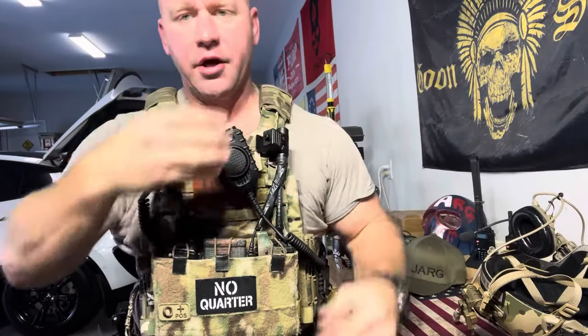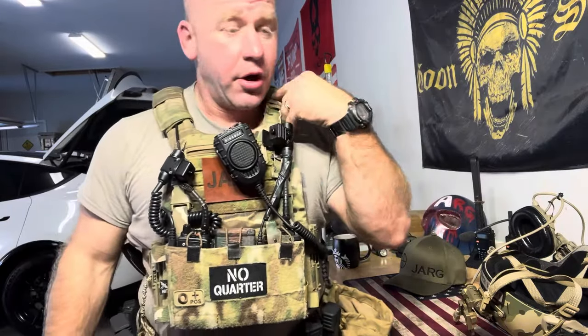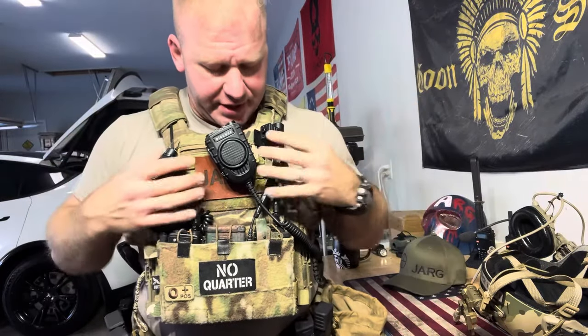If you're in a non-tactical environment where you don't mind sound getting out, you don't have to wear the helmet with it. You just unplug and then it becomes a speaker or shoulder mic again. Normally I'd wear my speaker mic up here on my shoulder, but right now I've got two radios in these pouches and the push-to-talks are here, so I have to have them integrated with my helmet. The speaker mic gives me the option of using it on my shoulder or plugging it into my helmet — it's multifaceted. I love it. I'm going to keep testing and using it. Disco32, y'all knocked it out of the park on this one. That's a regular guy's opinion.